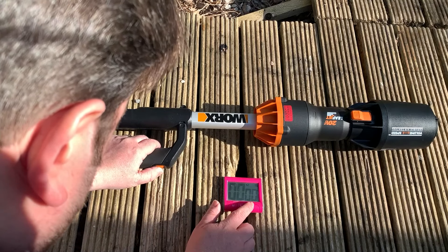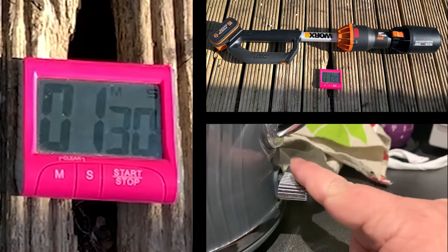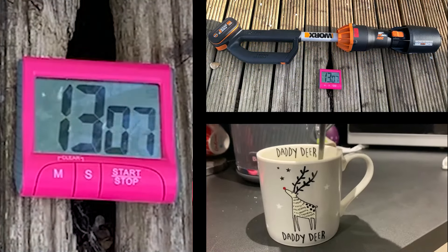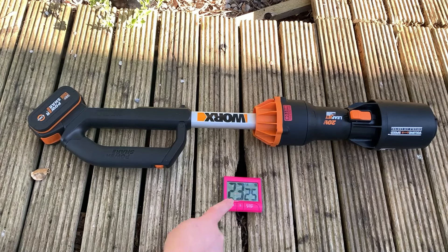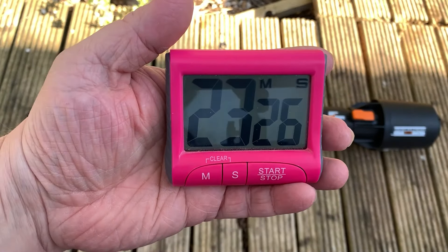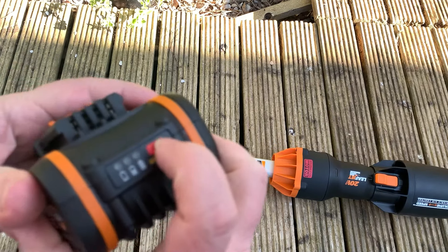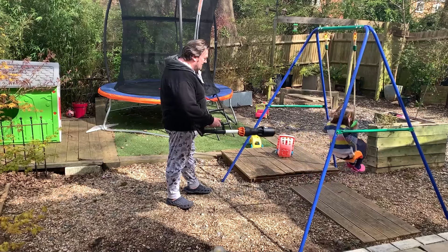I promised a battery test, didn't I? It's on — let's leave it going. 23 minutes on full power — not bad at all. If I was actually keeping up with the trees in autumn, that probably would be all I needed, especially as you don't need to leave it on for that long and you keep starting and stopping as you go, of course.